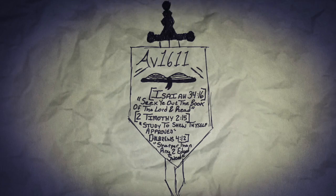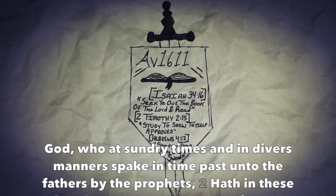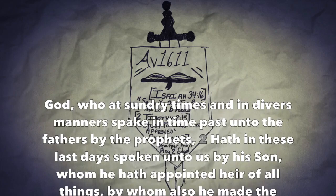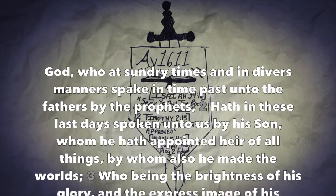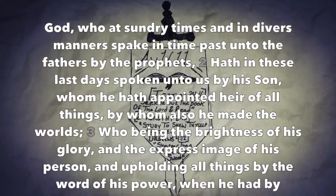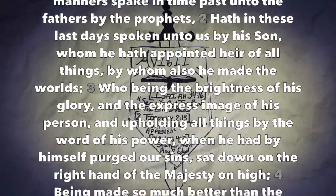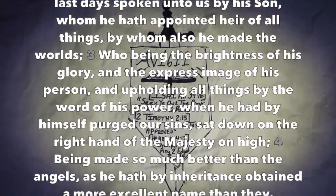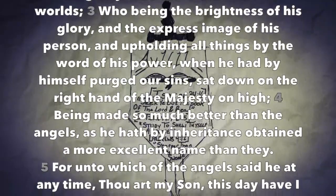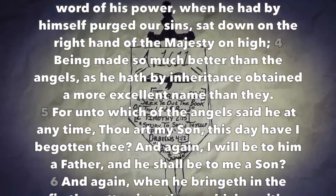Hebrews chapter 1. God, who at sundry times and in diverse manners spake in time past to the fathers by the prophets, hath in these last days spoken unto us by his Son, whom he hath appointed heir of all things, by whom also he made the worlds, who being the brightness of his glory and the express image of his person, and upholding all things by the word of his power — when he had by himself purged our sins, set down on the right hand of the majesty on high, being made so much better than the angels.